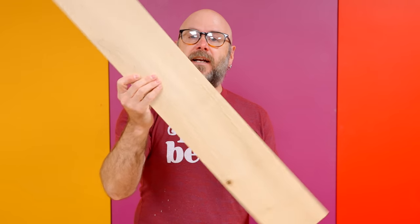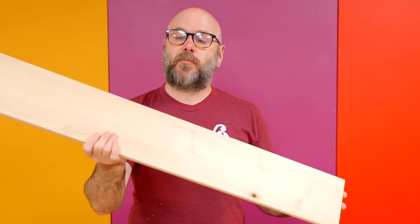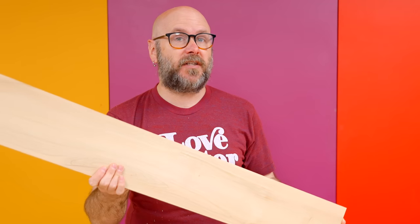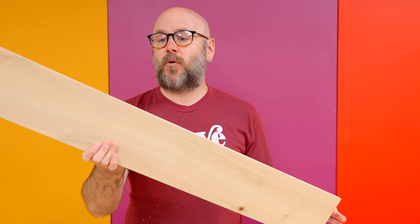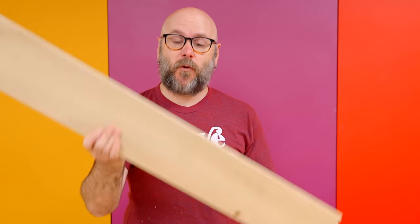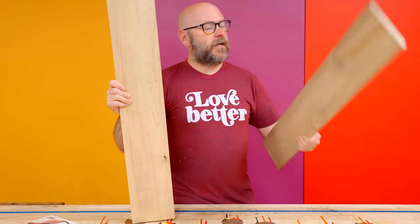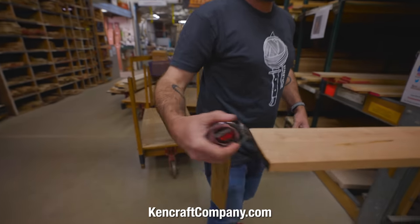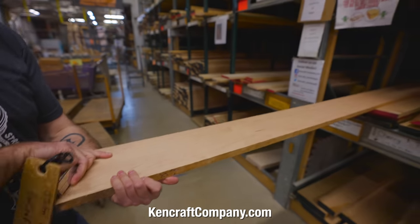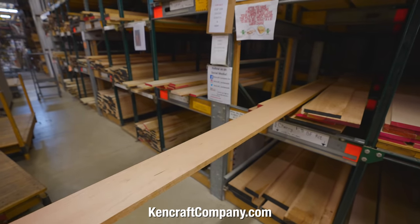This is a half-inch thick by five and a half inches wide and 38 inches long. If you don't have a way to plane your boards down to a half inch thick, usually your hardwood dealer can sell you half-inch thick board or plane it down for you. I am going to make two of them — some maple for one and some walnut for another. All of my wood comes from Kencraft. You can visit them at kencraftcompany.com. They are located here in Toledo, Ohio, but they do sell online.